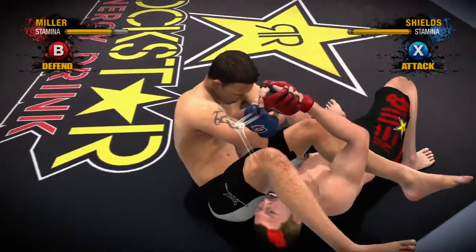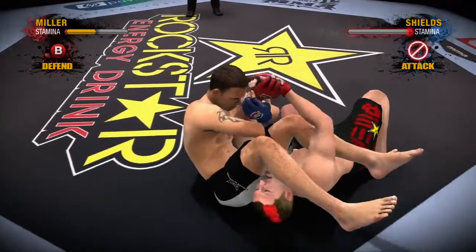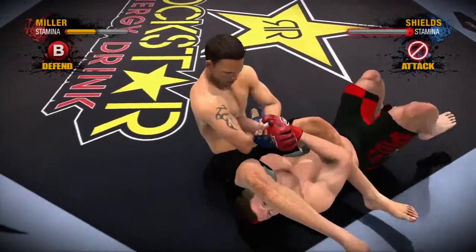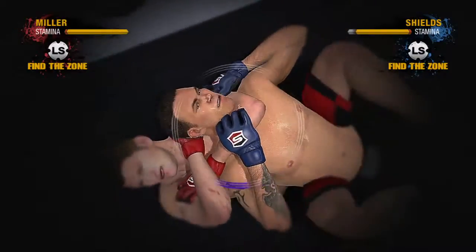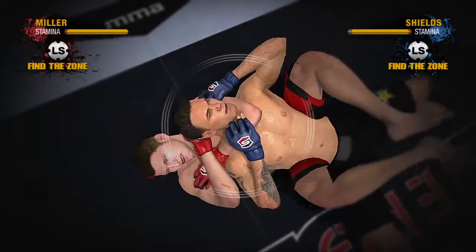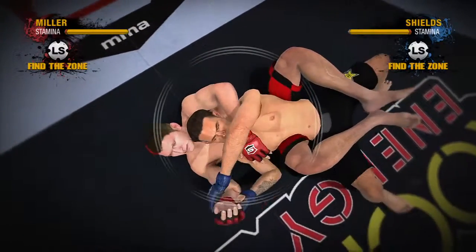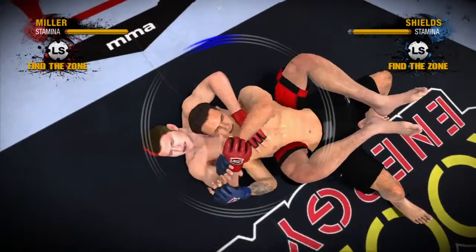Remember, this is not a button masher. Pushing the button too quickly will drain your stamina and result in your fighter losing the battle. During a choke submission battle, each fighter's goal is to use the left stick to find the elusive sweet spot and stay with it longer than his opponent. Be sure to take it easy on the sticks though — there's really no need to give your controller a shine.